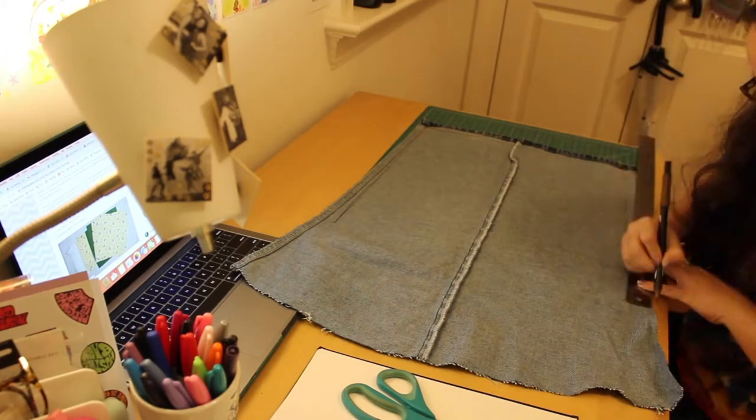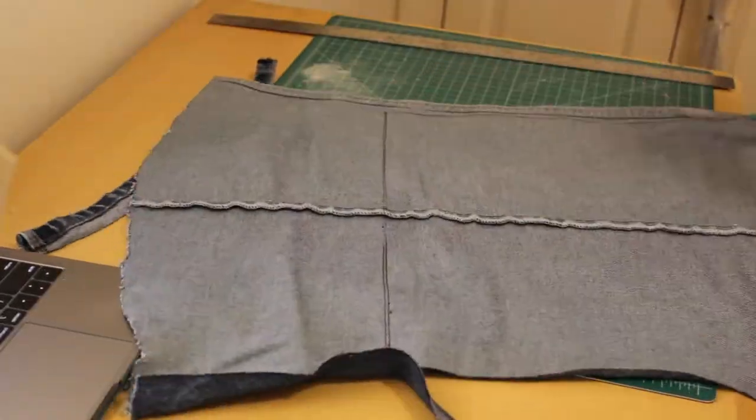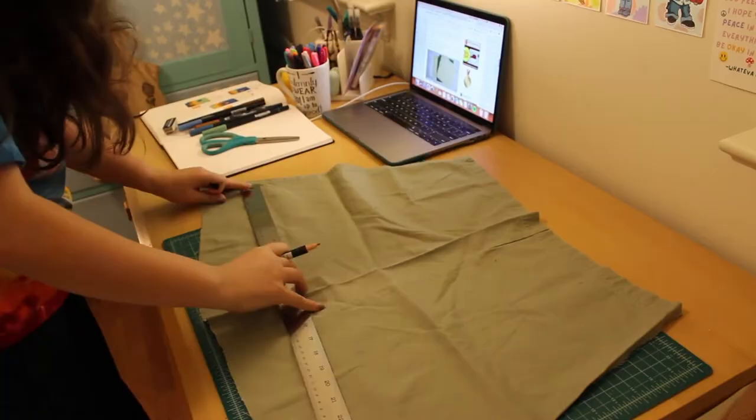Then I set off measuring and cutting out all of my pieces, so I had almost perfect 16 by 16 inch squares of both the outer layer, which was denim, and the lining, which was the green cotton. I think that's what's really fun about a project like this — you have to work with what you have, which is very economical and it also forces you to be really creative.